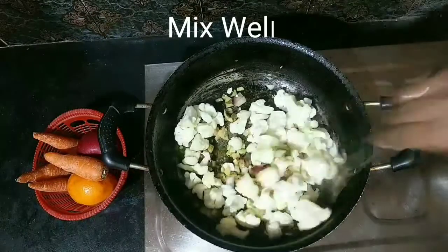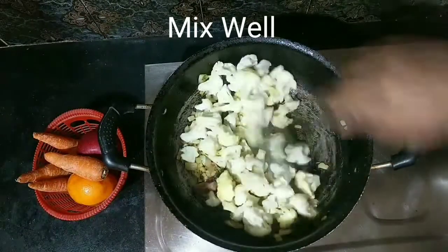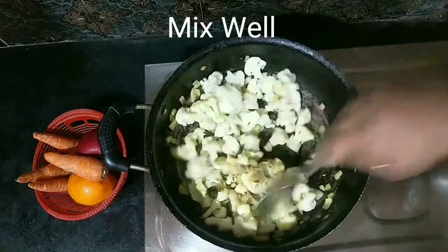I'll use a little bit of a spoon to add to the recipe. This is the same. I love it.